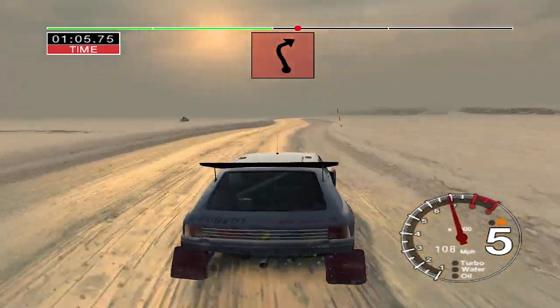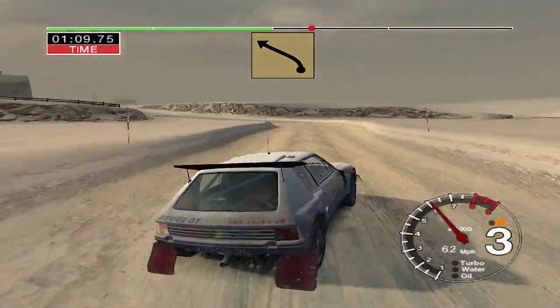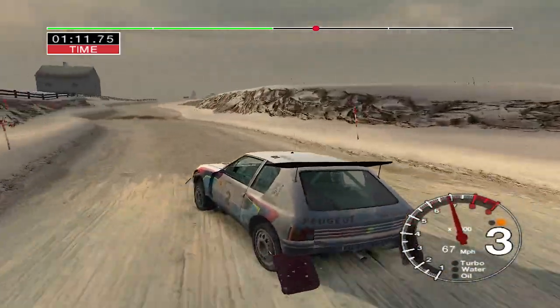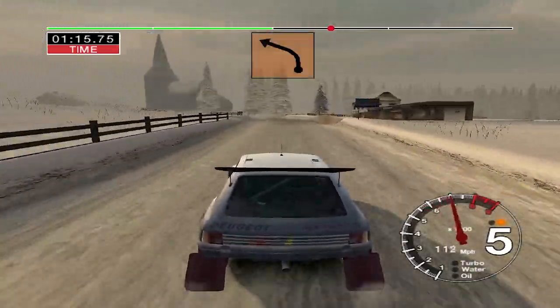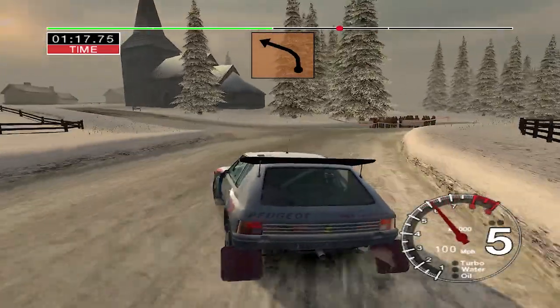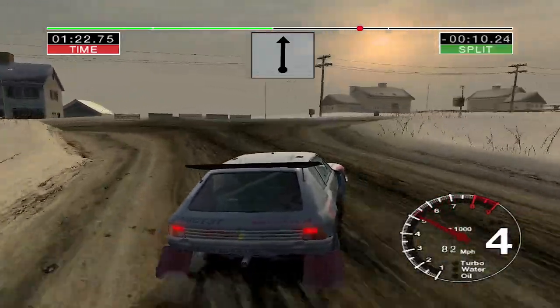And six left into two right into three left straight 70. And six right 100 turn to the left at trees and six crest 50 turn to right at poles 100.